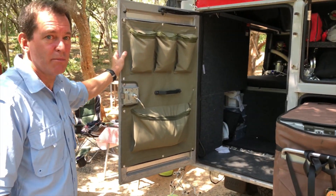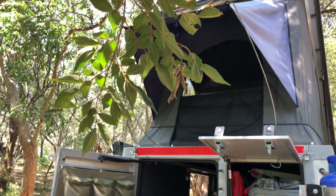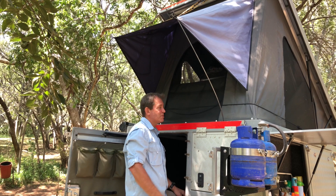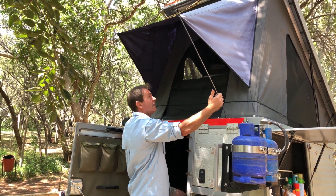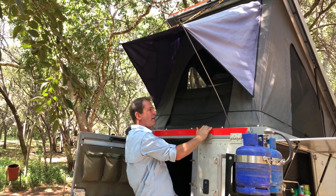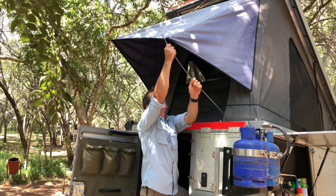I guess the interesting bit here is how the pop-up tent goes up and down, so we'll just have a quick look at that. There are probably three easy steps to this — popping these wire supports off this little awning and then you just pull the handle down and latch here. We'll just have a quick look at how that's done.